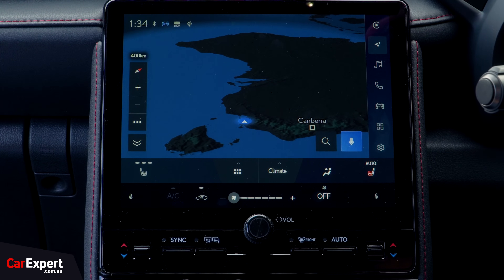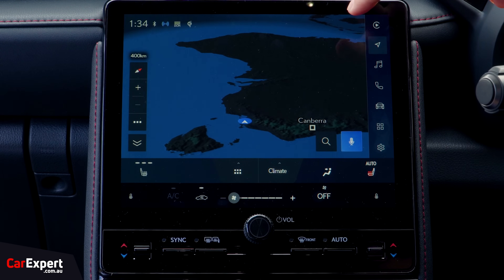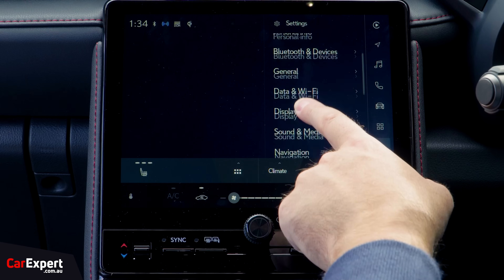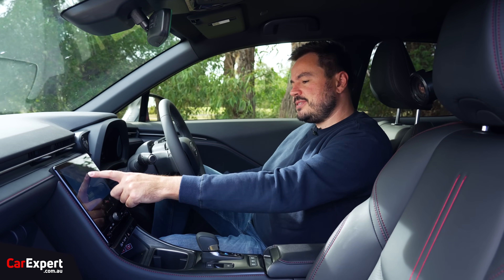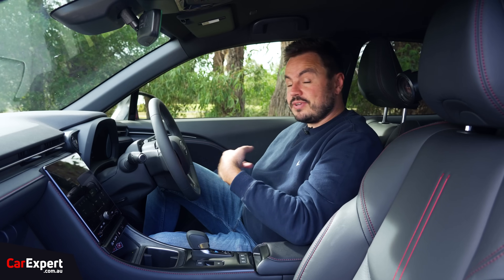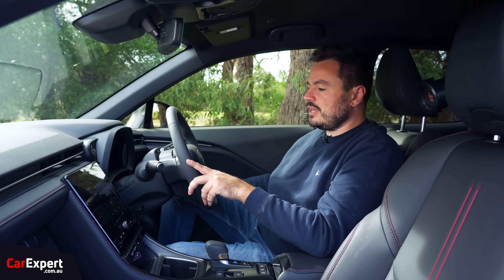Moving on to infotainment — this is the other big step forward over the Yaris Cross. You're getting an infotainment system that's just under 10 inches in size, and actually a good infotainment system as well. This is pulled from other Lexus products — easy to use, high resolution screen. You get voice recognition paired with that, along with wireless smartphone mirroring for both Apple CarPlay and Android Auto. Inbuilt satellite navigation, and you have the ability to load connected services through here as well. There's AM, FM, and DAB digital radio through a six-speaker Panasonic branded sound system.